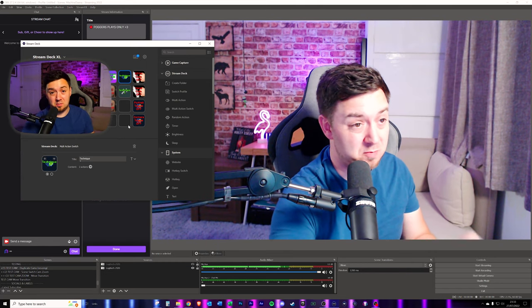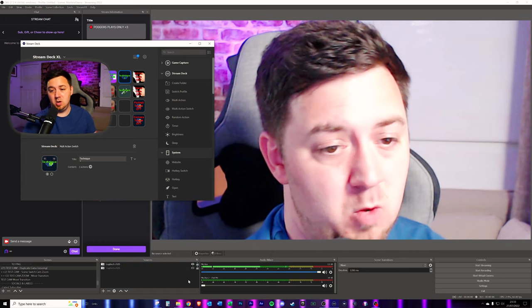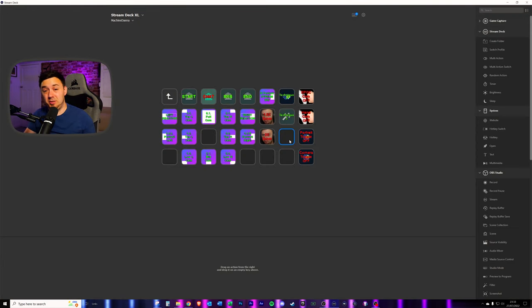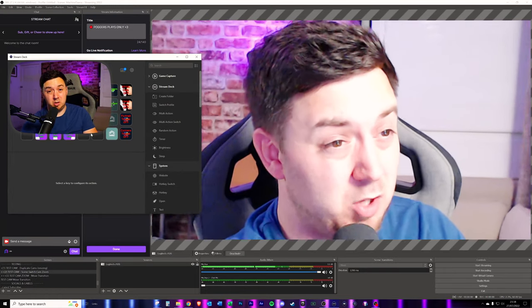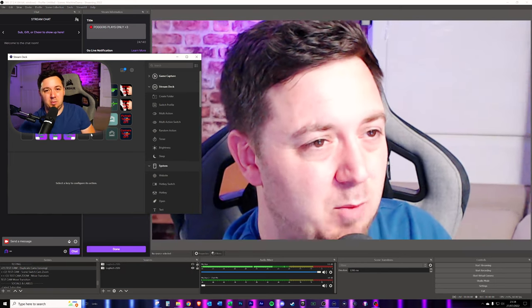Technique two on the stream deck is really straightforward because we're simply going from one scene to another scene. You just need a scene switcher from the OBS Studio buttons — drag on the first scene and drag on the second scene and switch between those two different scenes. When you switch between those two scenes, because the Move Transition is set to be smooth as we discussed with technique two, it still looks quite nice. But it's still very manual and you can't control the pace of it at the same level that you can with technique three.